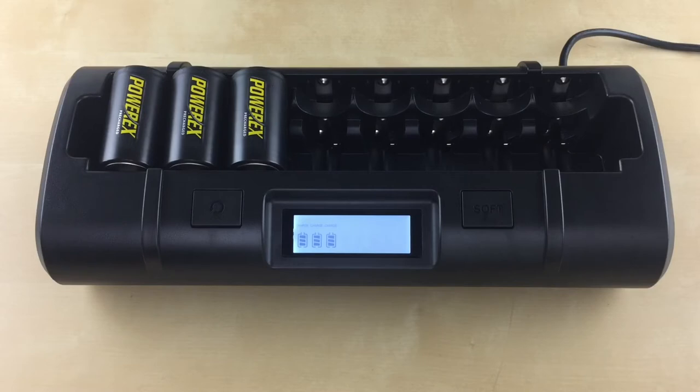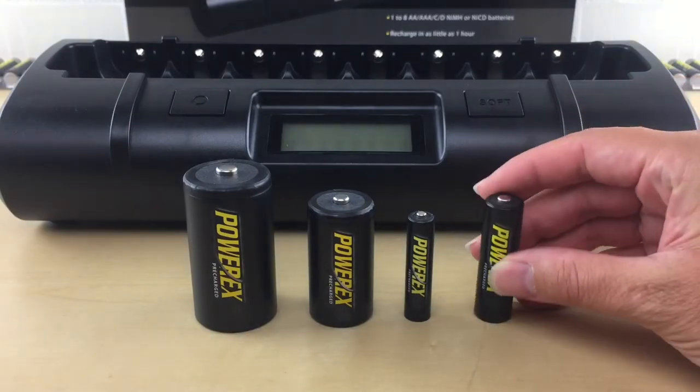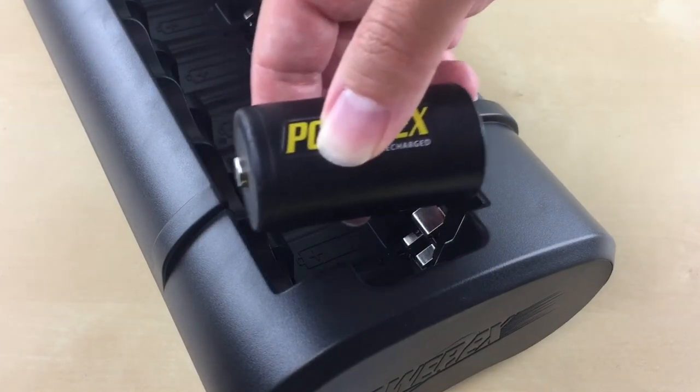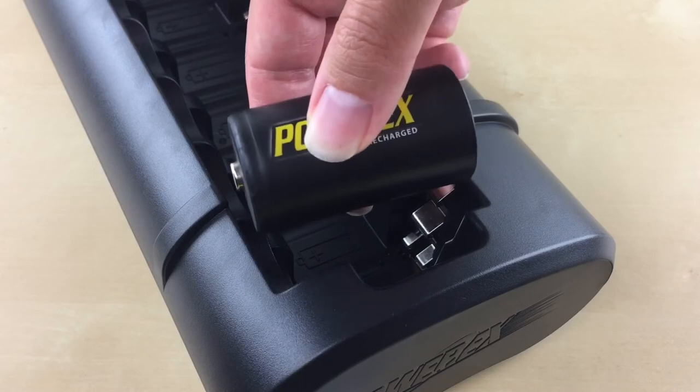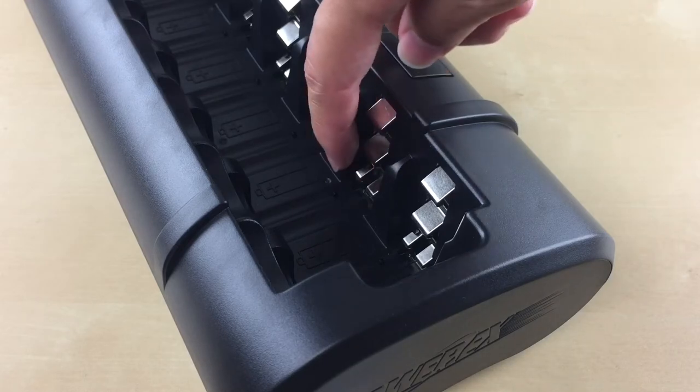Please note that each battery slot will only support one battery at a time. Do not insert more than one battery in any slot. Always insert your batteries from the bottom negative side first. When inserting the batteries, make sure you're pushing the contact back just a bit with the battery. Don't push it down so it can stay tightly in place, especially for the AA and AAA batteries since they will be at the very bottom of the charger.